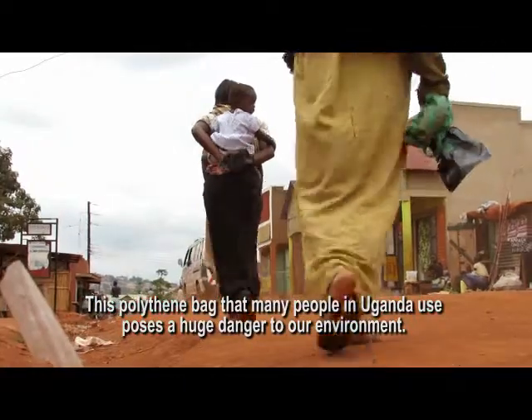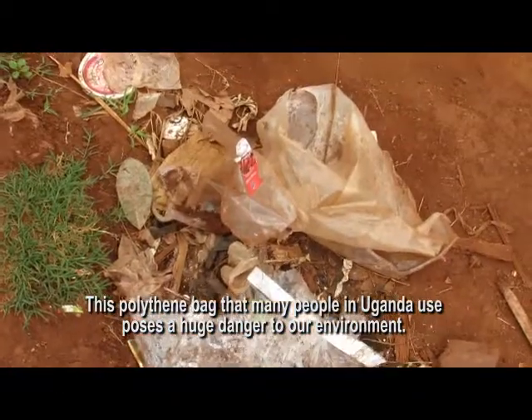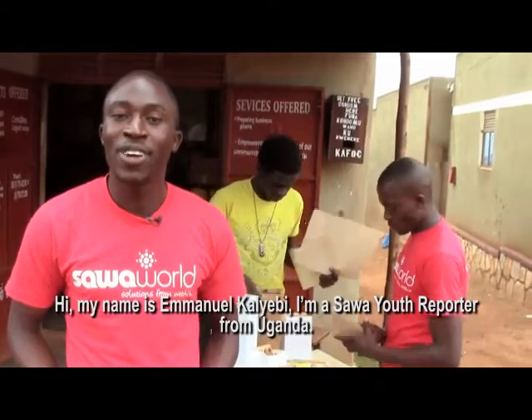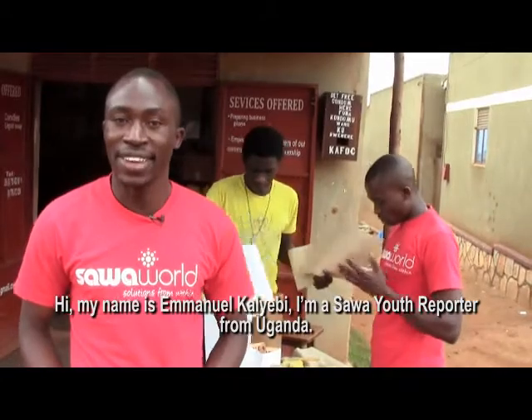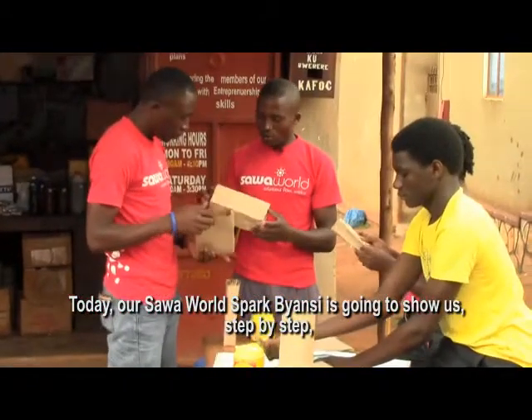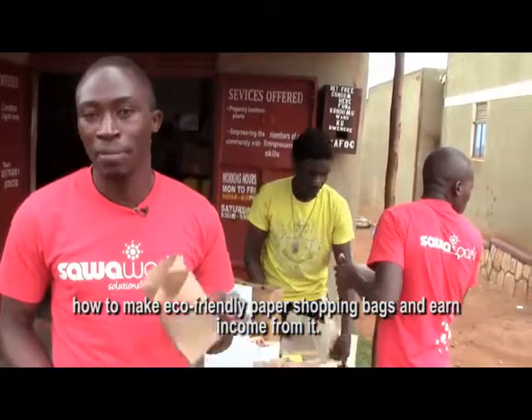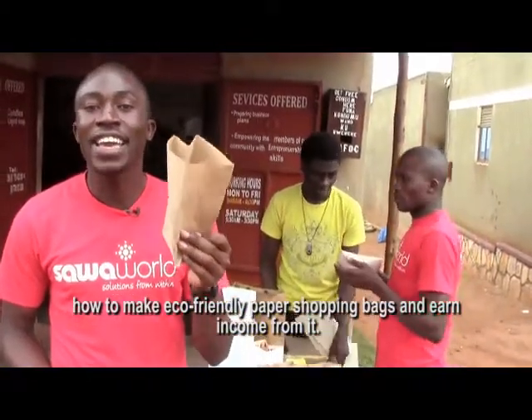This polyphen bag that many people in Uganda use poses such a huge danger to our environment. Hi, my name is Emmanuel Kalievi. I'm a Sawa Youth reporter from Uganda. Today our Sawa Spark BNC is going to show us step by step how you can make eco-friendly paper shopping bags and earn income from it.